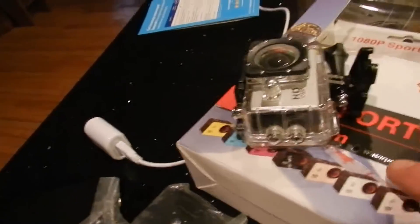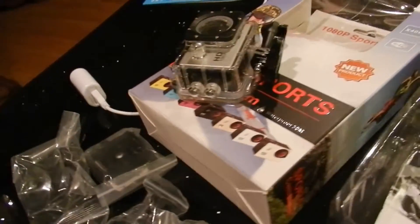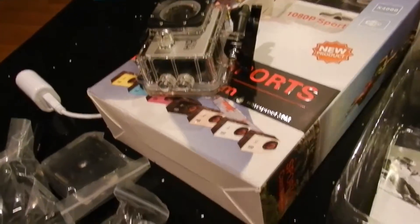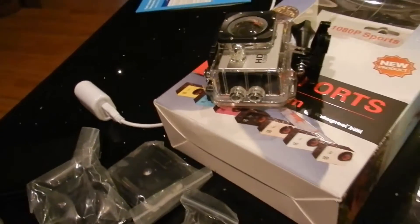The first thing you want to do with the battery is charge it overnight before you use it — get it fully charged and then start using it. And when replacement batteries come in, think about this: three batteries for about seven or eight dollars — you can't beat that.